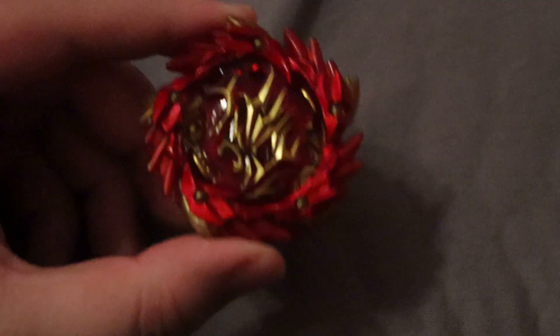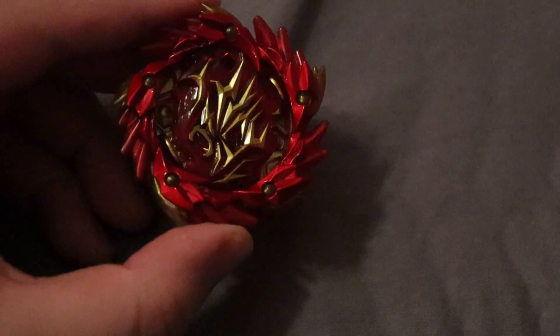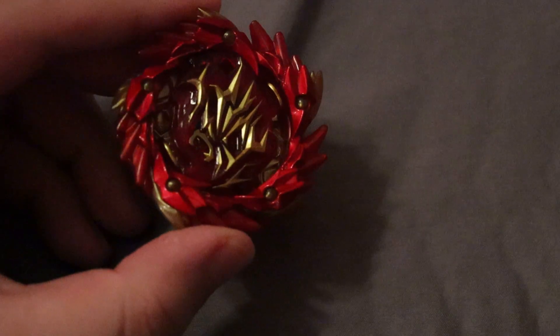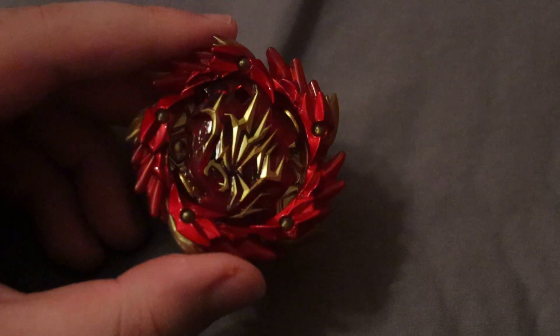That was a pretty short unboxing, honestly. I just wanted to show this layer because it's a really nice layer. I mean, it's just a layer, so there's not really much to go over, and it's older, but I thought it was worth making a short video on. Thanks for watching.